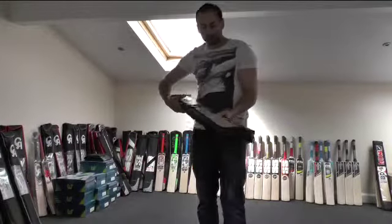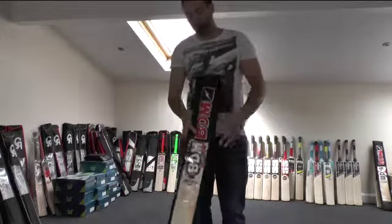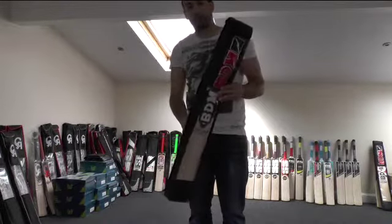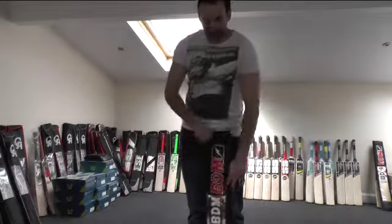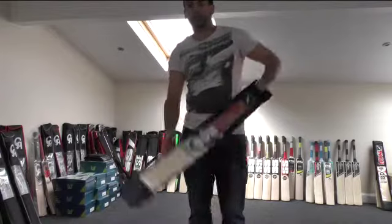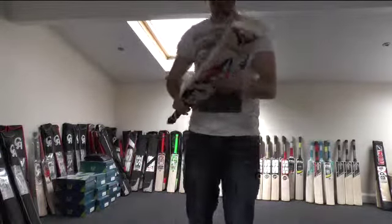Hi guys, it's Hanni from Eclipse Allsports and I just wanted to give you a closer look at the BDM Fire Cricket Bat. As you can see it comes in this lovely padded bat cover and you get a shoulder strap as well. These come free with all the BDM Cricket Bats. So let's have a quick look.